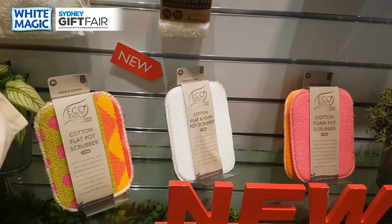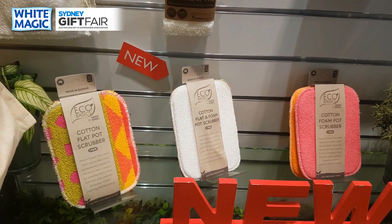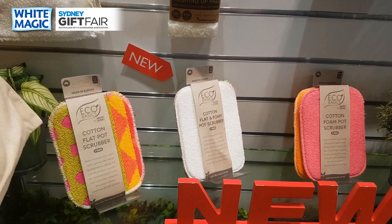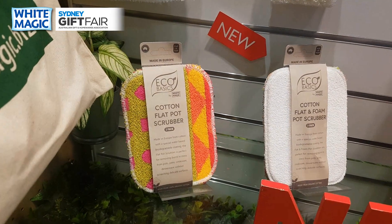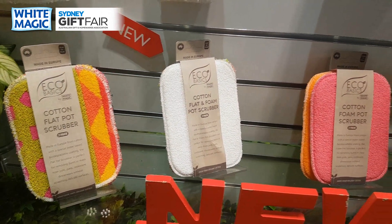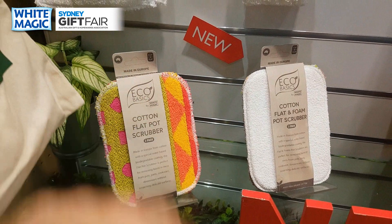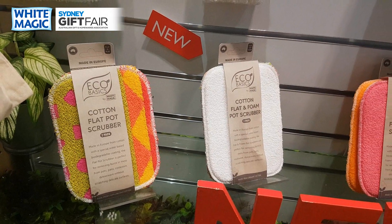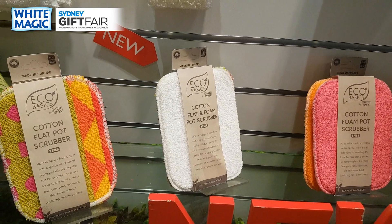These are new for the show — prototype packaging — but what you've got here is the famous Scrub-tastic packaged under the Eco Basics brand, really reinforcing cotton because cotton is coming back into fashion as a natural fiber that's biodegradable. You've got a two-pack cotton flat pot scrubber, a combination flat and foam two-pack, and a two-pack foam pot scrubber. It'll be on hang cell at a small discount for buying two. Look out for these in April or May 2020.